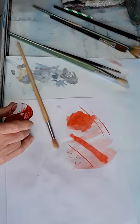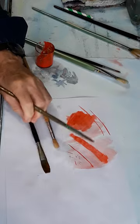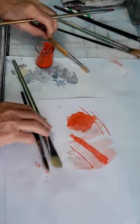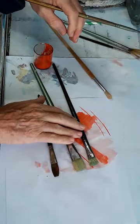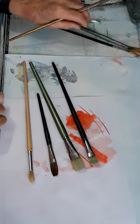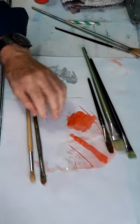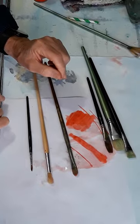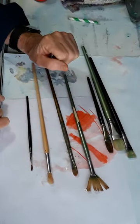Just to recap: brushes come in hair and bristle. There are flat brushes, which you use for coverage. There are brights and filberts, which you use for bold strokes. Then there are rounds that you use for small strokes and detail, and fan brushes for blending.